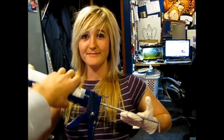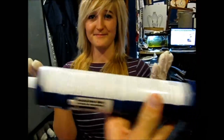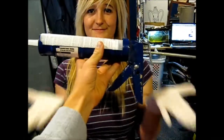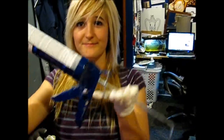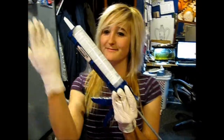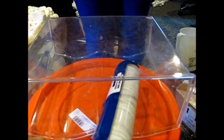Grab hold of your caulking gun and place your silicone tube inside your caulking gun — this will be a very helpful tool in the exercise I'm about to demonstrate. Now I'm just going to put silicone all along the back of it.